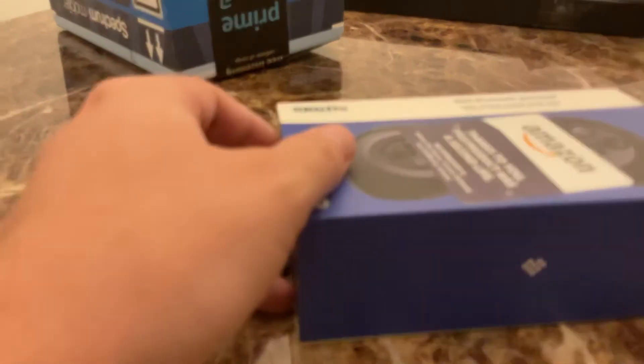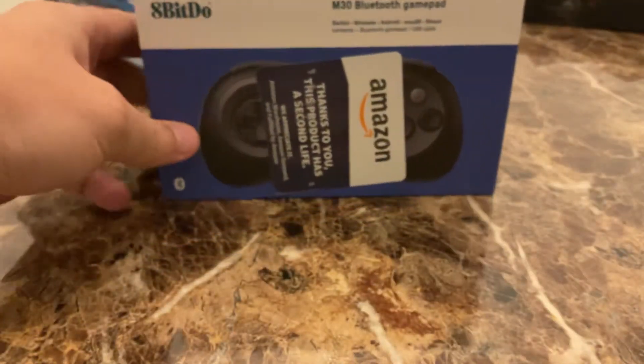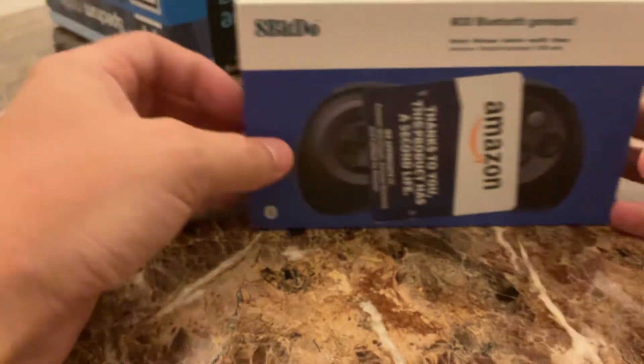Hey everybody, this is a very large object here, and I am giving you a video on a controller that I got. As you can probably tell, it is the M30 Bluetooth gamepad from 8BitDo.